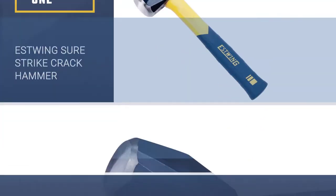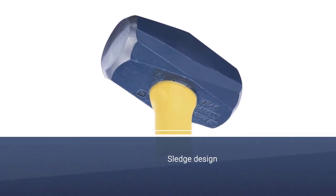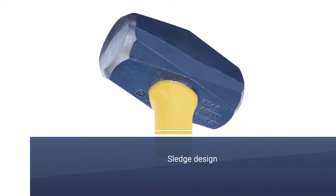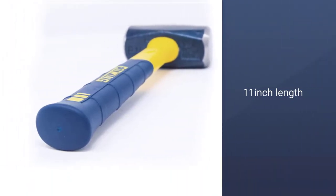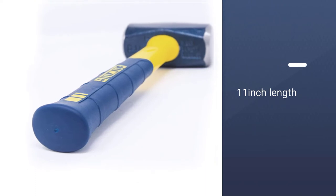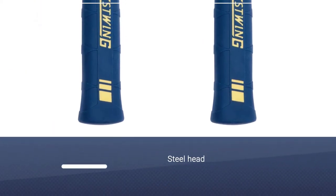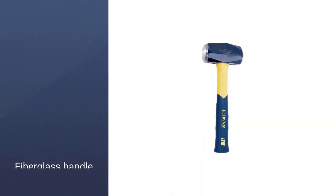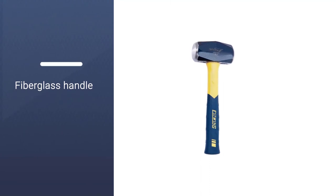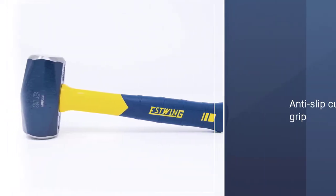The Estwing Sure-Strike Crack Hammer is a 3 lb., 48 oz. sledgehammer in a compact design. Its length is just 11 inches, about the same size as a regular claw hammer. This is a very heavy duty tool and not one for any precision work, but works well for striking cold chisels and brick chisels when there is very limited space for swinging. The hammerhead is made from forged steel that has been hardened and tempered, so there aren't many surfaces it can't tackle, and it is highly durable.